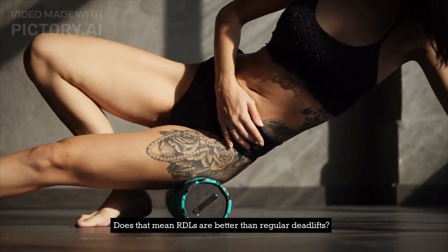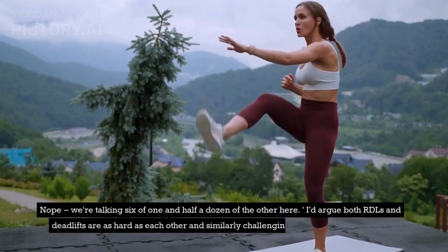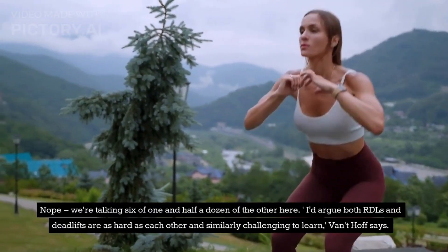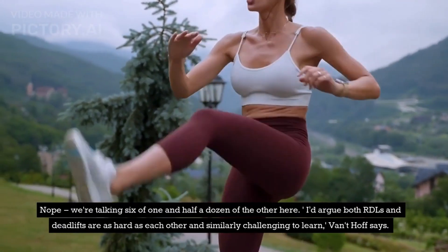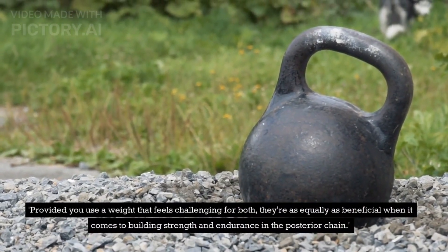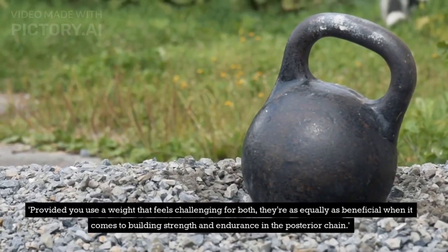Does that mean RDLs are better than regular deadlifts? Nope — we're talking six of one and half a dozen of the other here. I'd argue both RDLs and deadlifts are as hard as each other and similarly challenging to learn, Vaudethoff says. Provided you use a weight that feels challenging for both, they're equally as beneficial when it comes to building strength and endurance in the posterior chain.